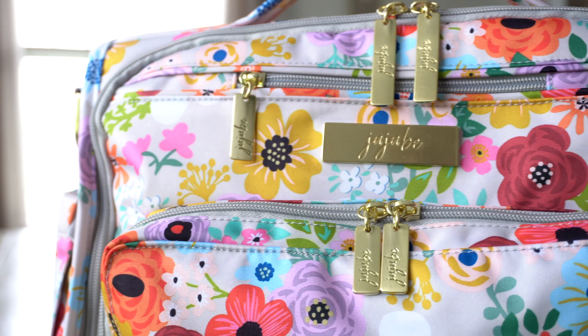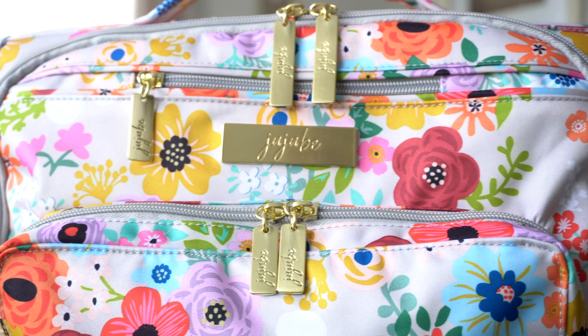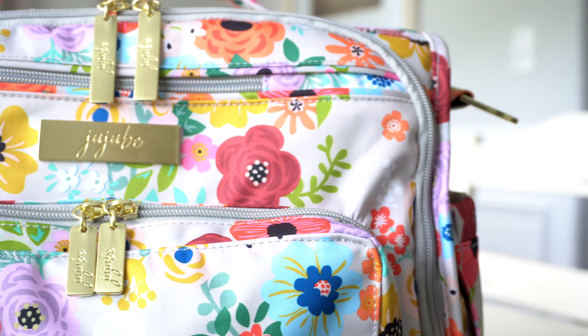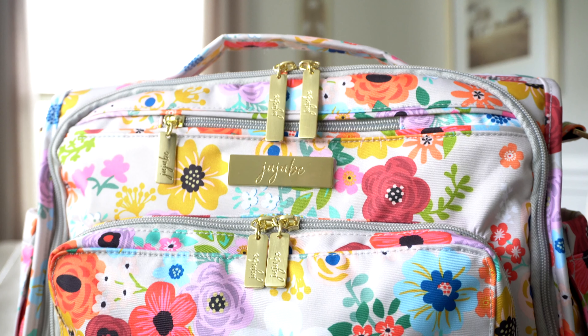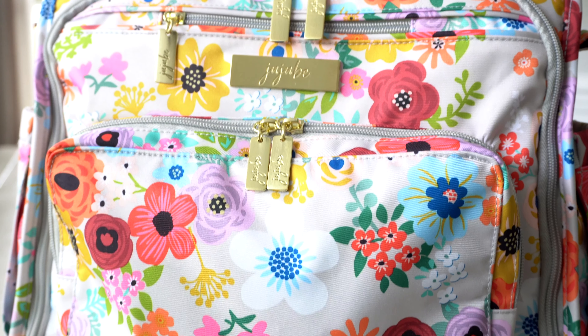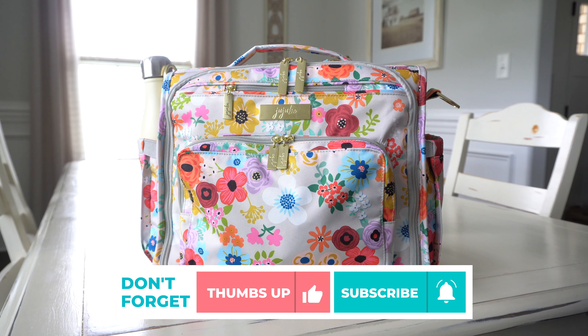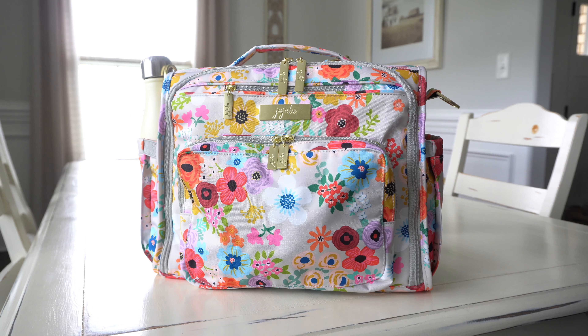I'm absolutely loving it. It has grays, mustard yellow, some coral colors, orange, baby pink, lavender, sage green, light blues, dark blues — there are just so many beautiful colors all together. This print is perfect for spring, it's perfect for summer. It's so bright and cheerful. You guys know I love Jujubee's floral prints — this one's no exception, it's absolutely adorable.